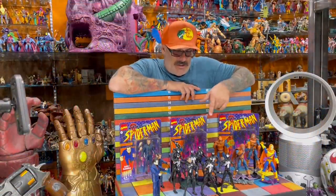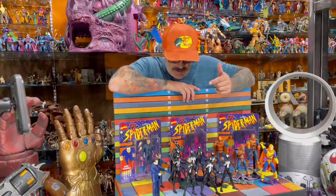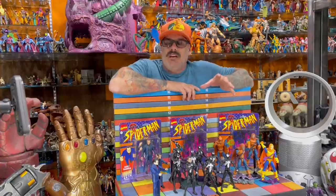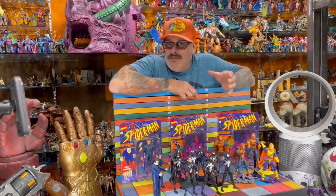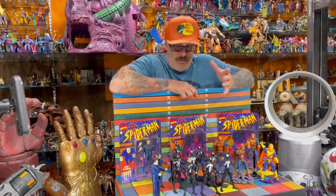I've never actually seen one of these black suit costumes — the symbiote suit, which it's not really the symbiote suit, it should be the black suit, but they call it the symbiote suit on the package. I've never seen one in stores. I've seen full cases of this and he was never in the package. I don't know why he was so hard to come by, because there's been so many black suit Spider-Mans along the way.